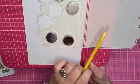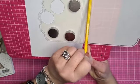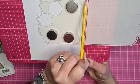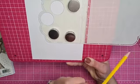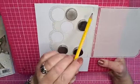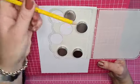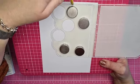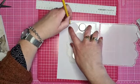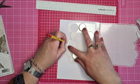Ik heb de mal iets verder geschoven dan dat het papier lang is. Want dit was de rillijn van de basiskaart, maar het designpapier is iets kleiner, dus ik heb hem ietsjes teruggeschoven - dan hoef je daar niks te knippen of te snijden. En dan ga je tekenen, het designpapier, verder door die kleine gleufjes. Mijn potloodpunt is bijna op. Gaan we door die gleufjes de tekening maken voor het designpapier.